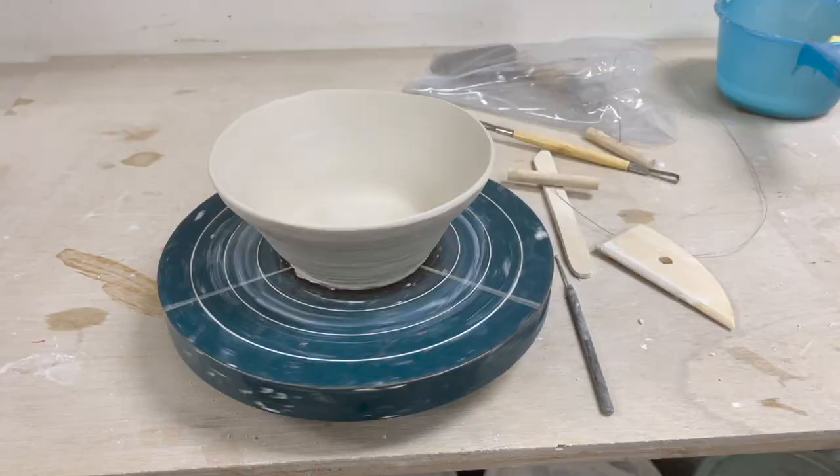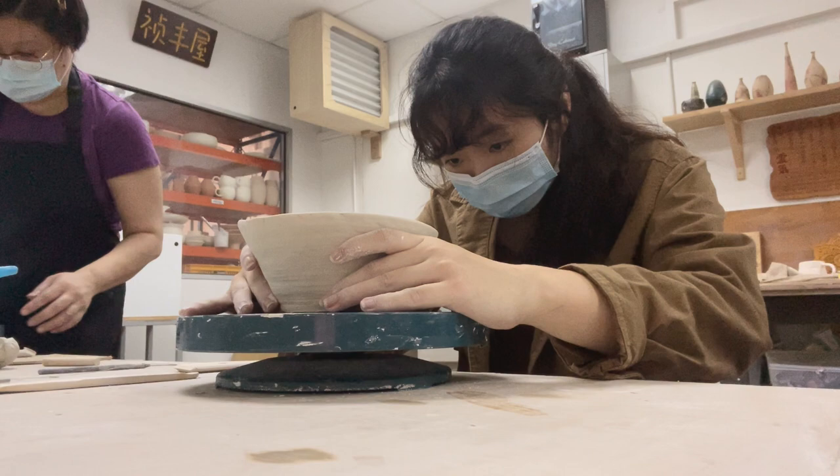I really enjoyed this hand-building method and I'd love to try this again and make more bowls, cups, and plates in the future.